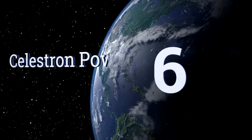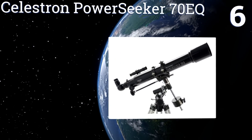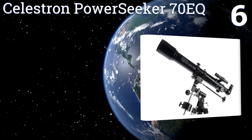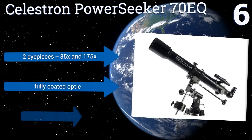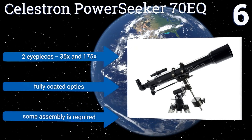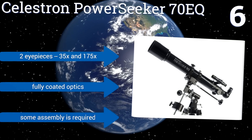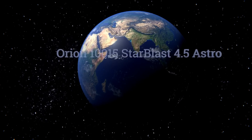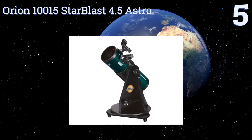Moving up our list to number six, the Celestron PowerSeeker 70 EQ is a refractor design that will get you up close terrestrially or celestially. The tripod is heavy for stable placement and the equatorial mount has precise indicators for navigation as well as dual slow motion cables for steady tracking. It features two eyepieces at 35x and 175x and fully coated optics. Some assembly is required.